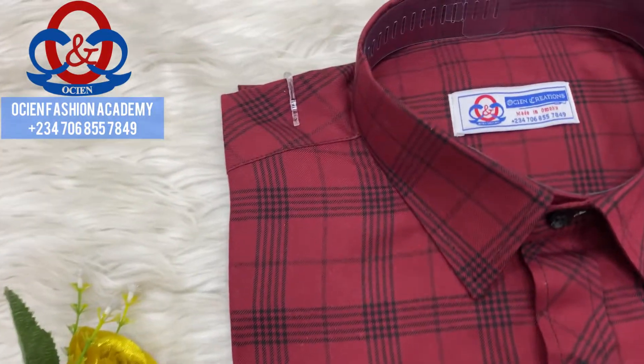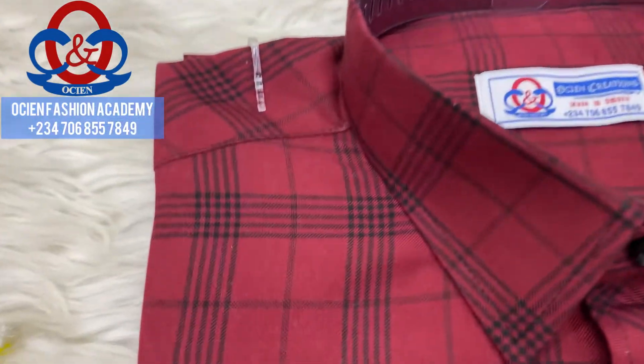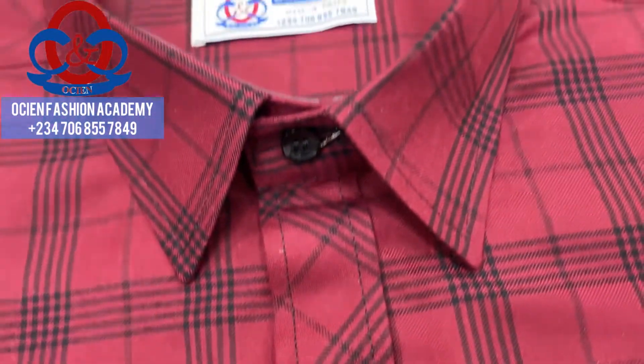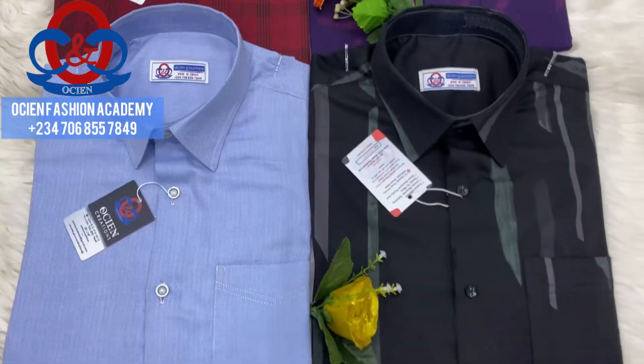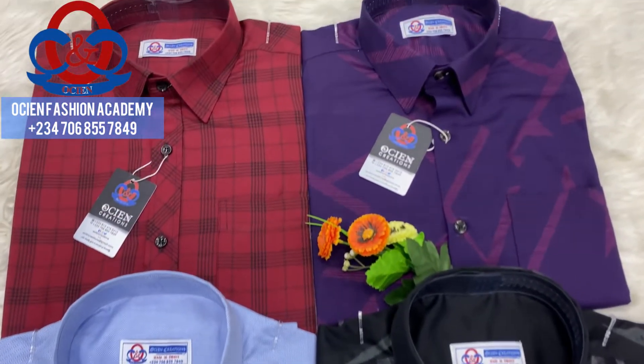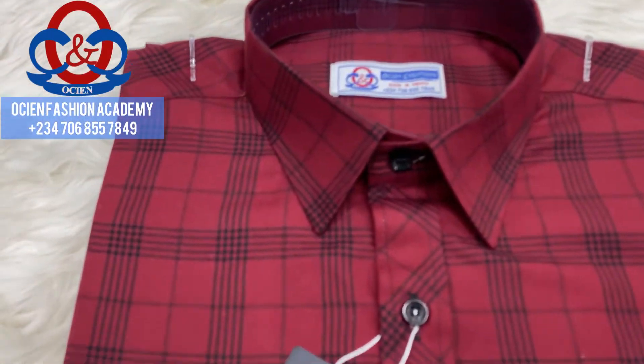Hello guys, welcome to today's tutorial. In this tutorial I'll be teaching you how to make a corporate shirt collar. A corporate shirt collar contains a collar stand and a collar spread. This is exactly the method which I used in making the ones you are seeing right on your screen.